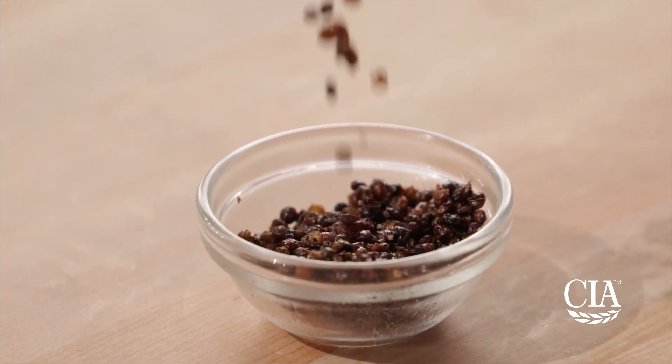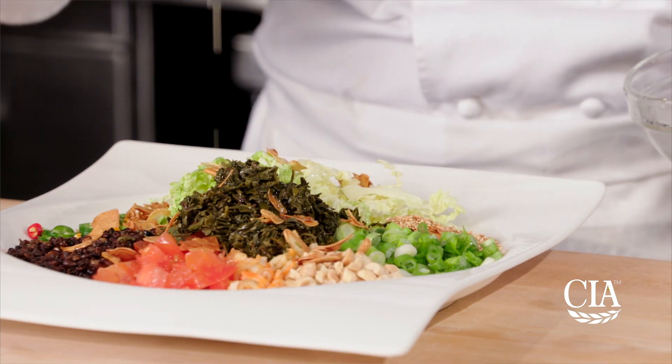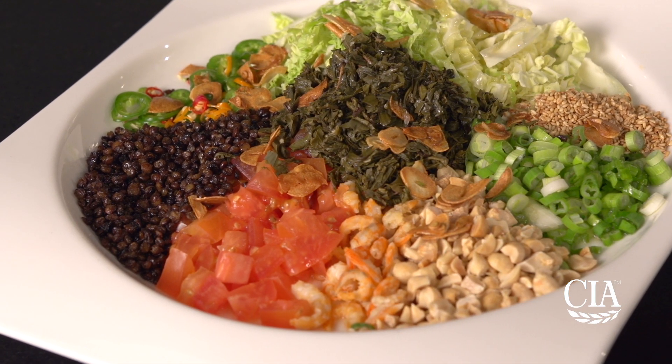You can season with salt if desired. Now, let's use our lentils in this wonderful Burmese tea leaf and popped lentil salad.